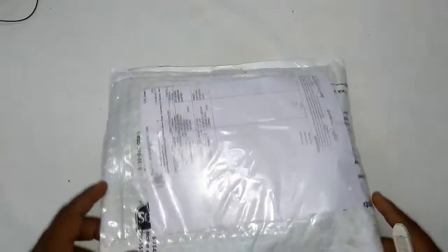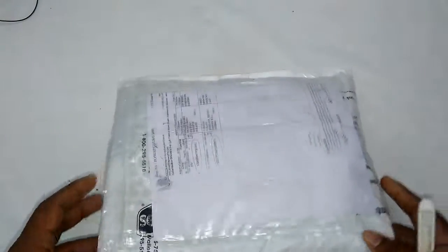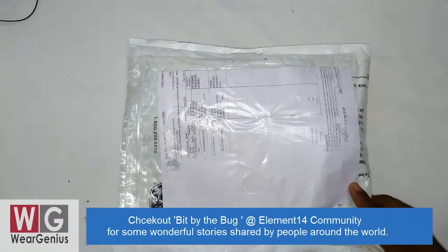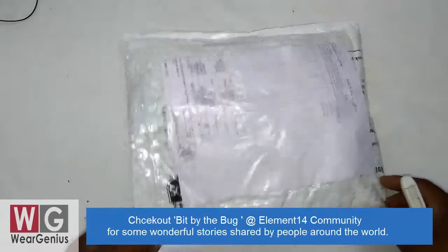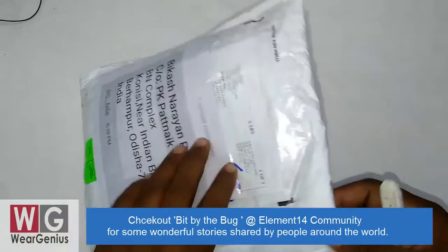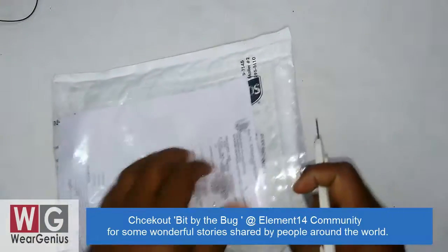Hey guys, Vikas over here, and this is Vergenius. This is a gift pack that I have received from Element 14, and they have sent us under the program Beat by Bug. They have perhaps sent it to every member of the Element 14 community. So let's open it up.